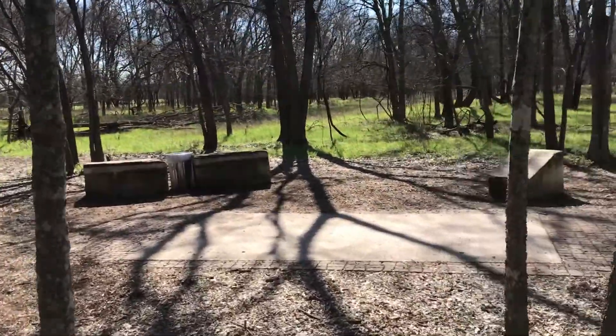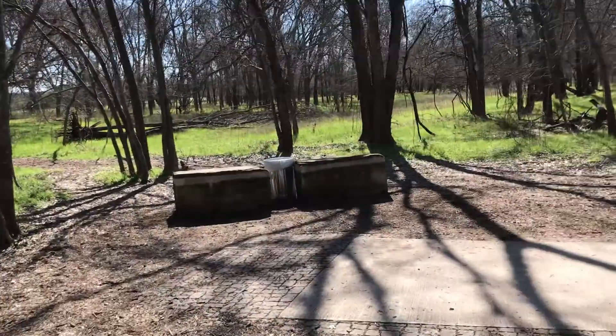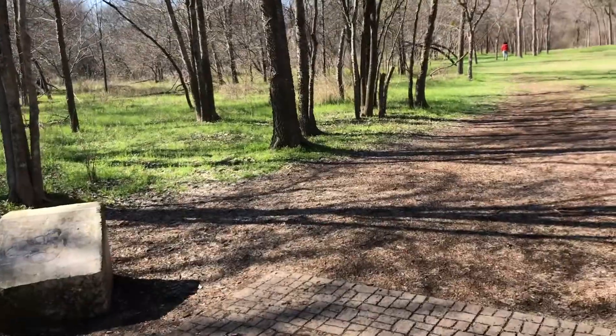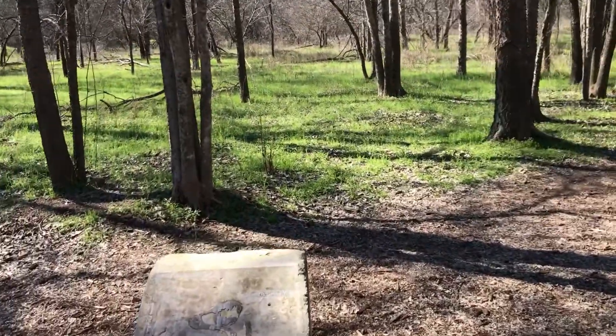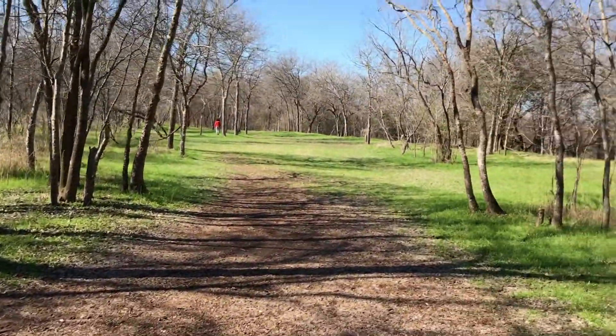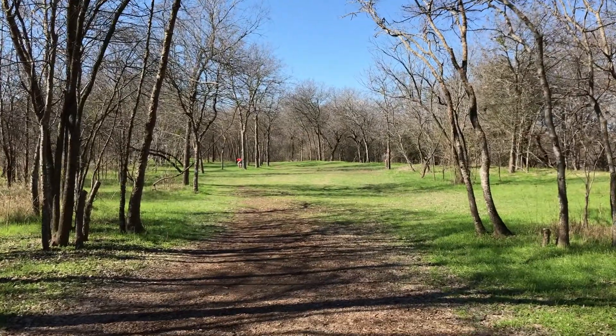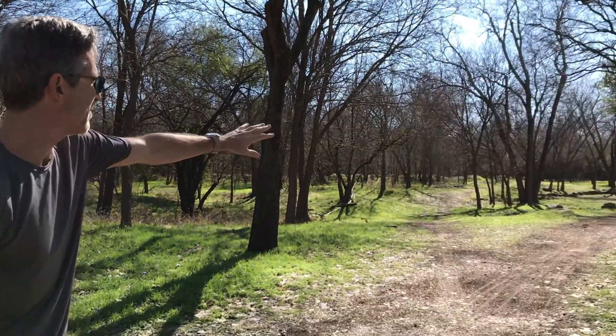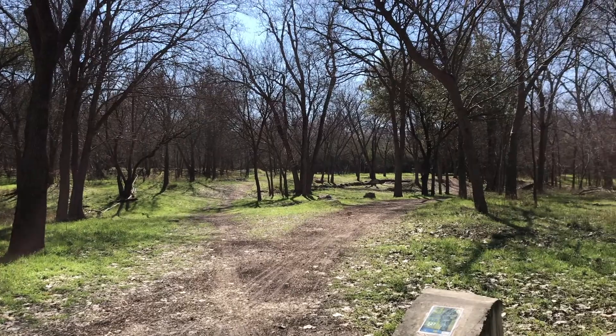There are typically two launching or driving points — a professional and an amateur tee. This is the second hole, and here's hole number four at 378 feet. You can see it's down there between the woods, between the trees.